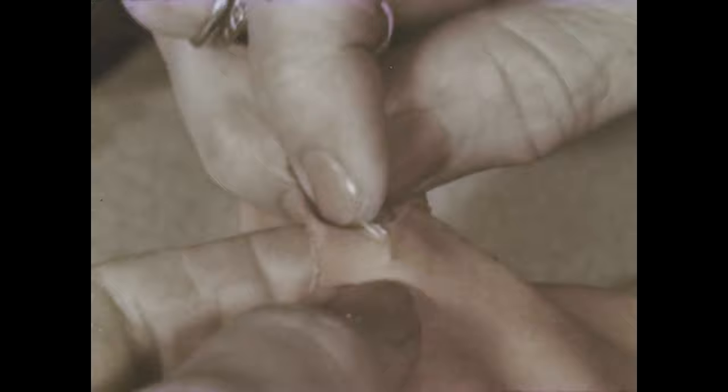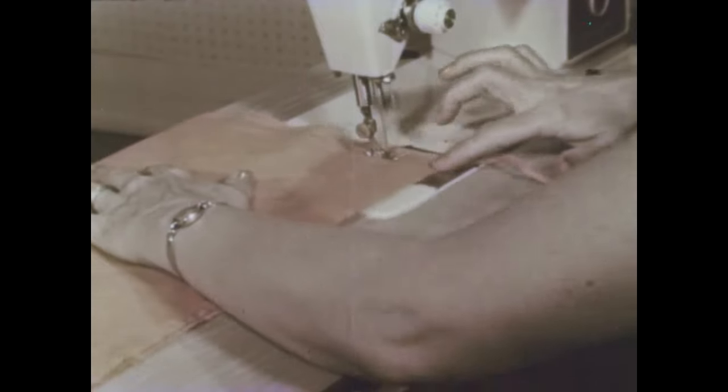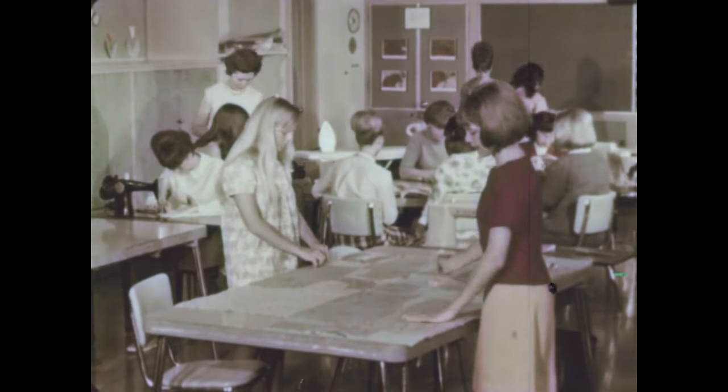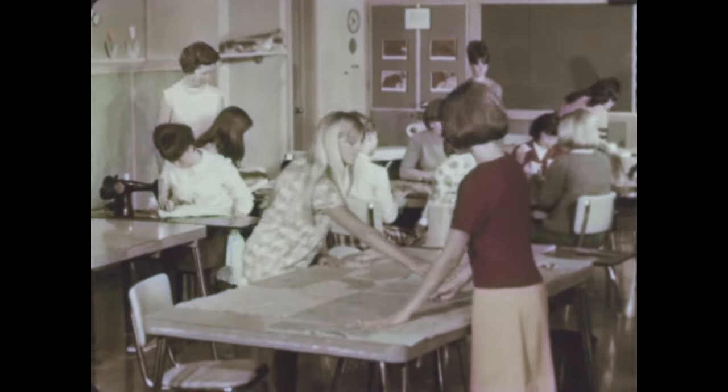This is how a needle used to be worked into cloth, slowly by hand. But when a machine drives that needle, it can sew 30 times as fast. No wonder girls everywhere want to use a sewing machine. How does a machine make stitches so fast?